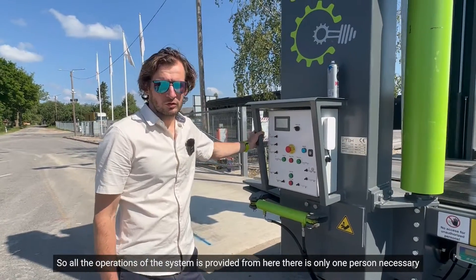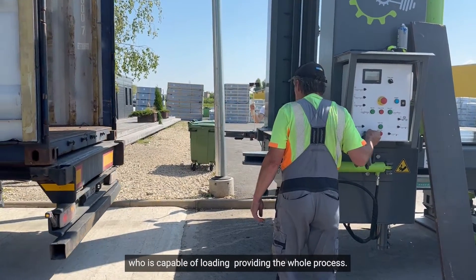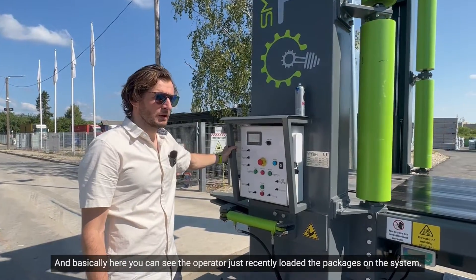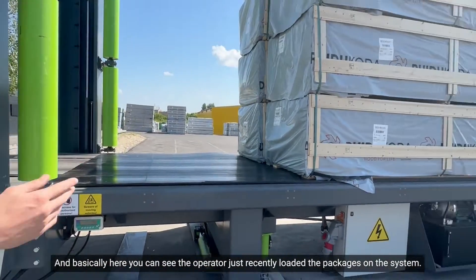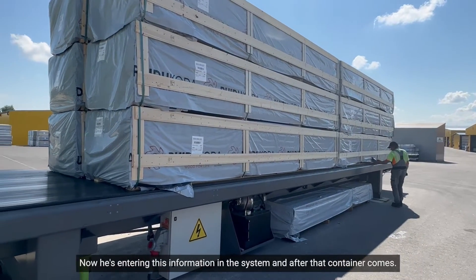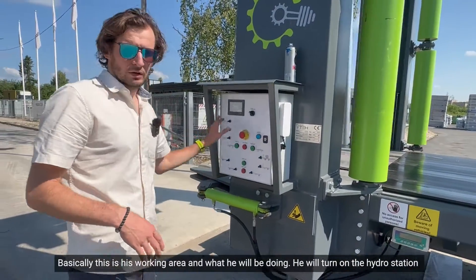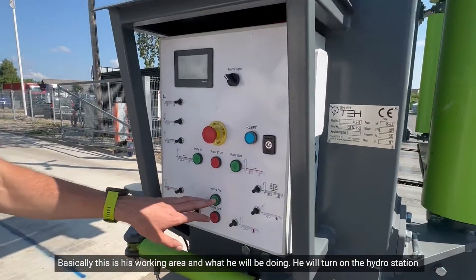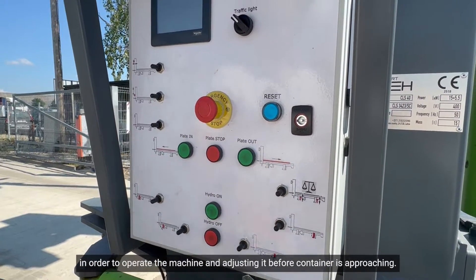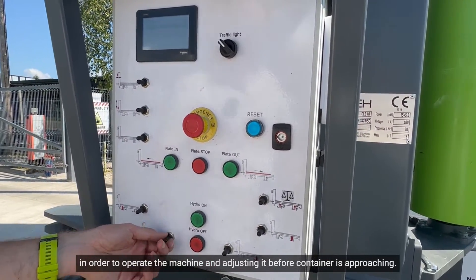All operations of the system are provided from here. Only one person is necessary to manage the whole process. Here you can see the operator just recently loaded the packages on the system. Now he is entering this information in the system, and after the container comes, he will turn on the hydro station in order to operate the machine and adjust it before the container is approaching.